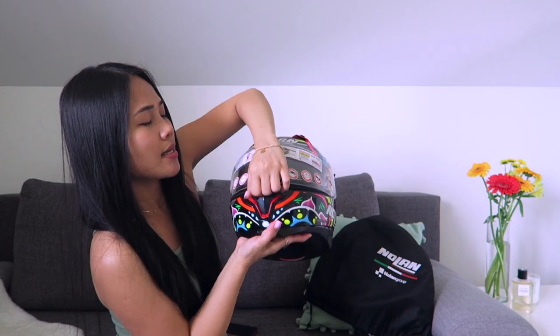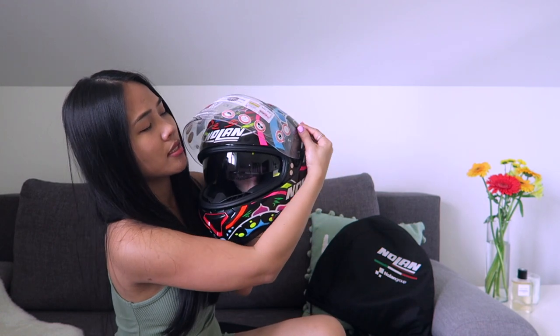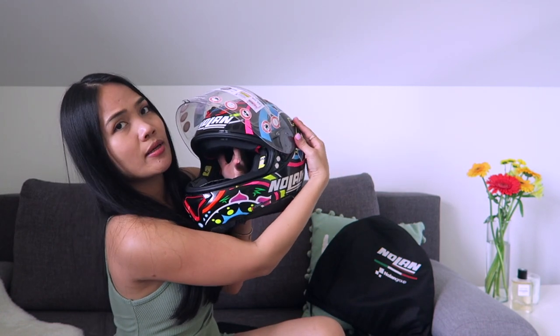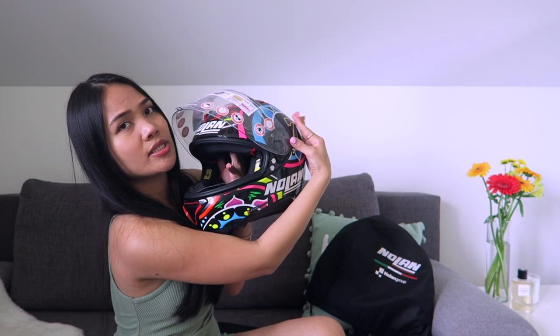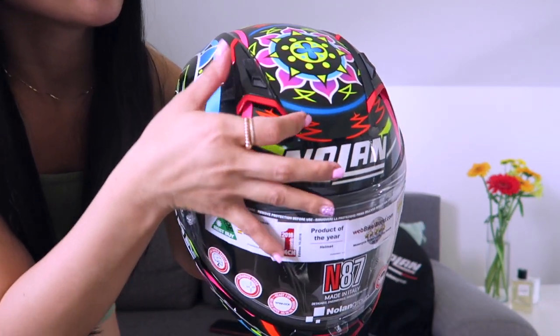So let's open it. This is the UV protection — this is where you can open and release it, just release this bottom right here. And then for the ventilation, this is for the ventilation right here.